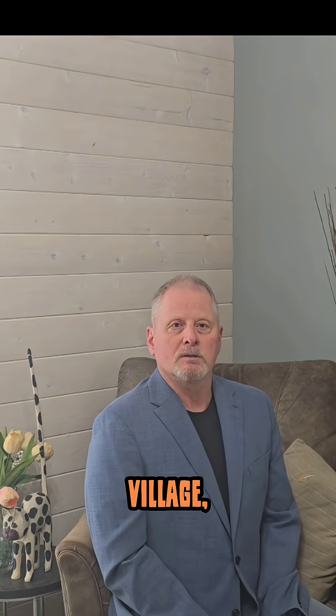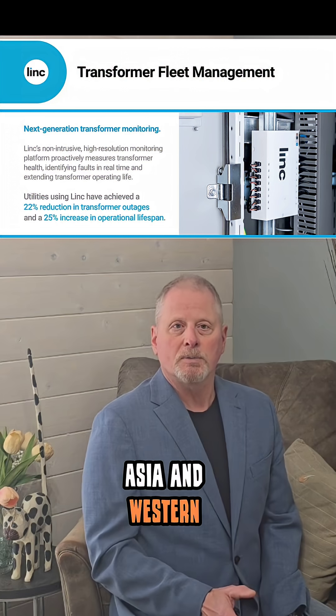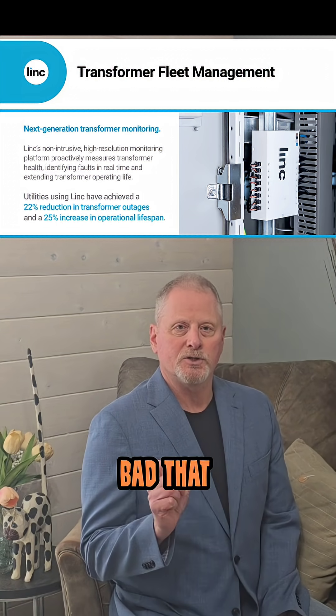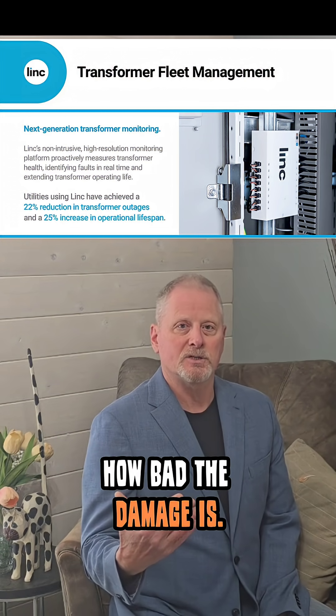We live in a global village, so a Spanish company has been deploying their technology throughout Asia and Western Europe and now into North America. It can tell you how bad that damage is, which means utilities and industrial owners can now truly understand in real time how severe the damage is.